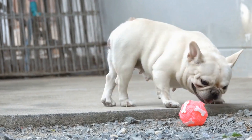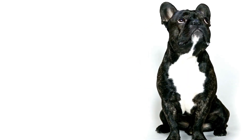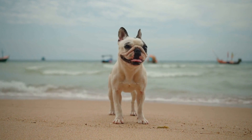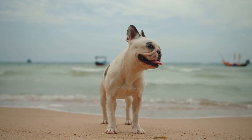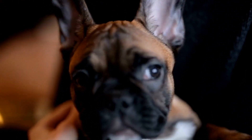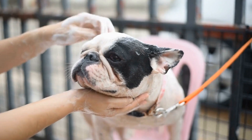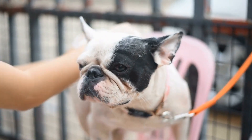3. Choose a gentle formula. Given the sensitive nature of French Bulldog ears, it is crucial to select an ear cleaner with a gentle formula. Avoid products that contain harsh chemicals or alcohol, as these can cause irritation and discomfort. Look for cleaners that are specifically designed for dogs with sensitive ears or those formulated to be gentle on the skin. Natural ingredients such as aloe vera and chamomile can also provide soothing effects.